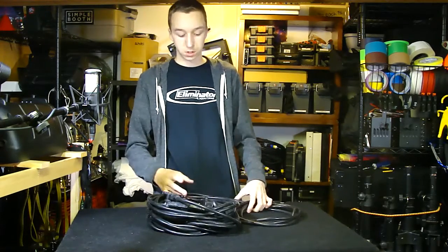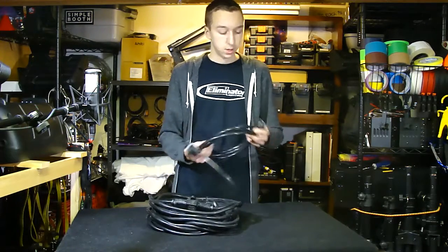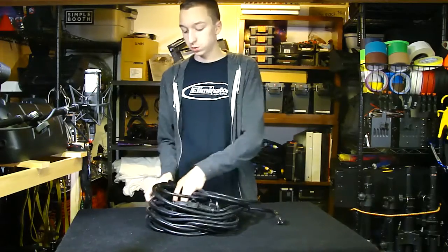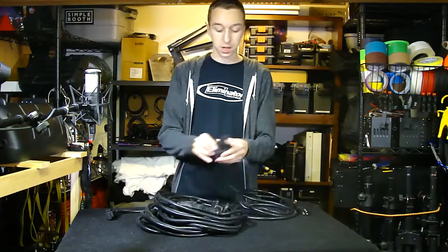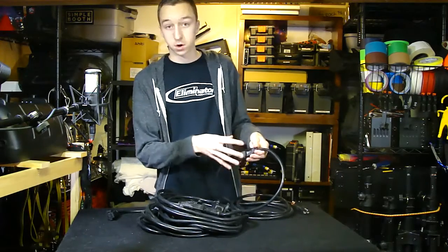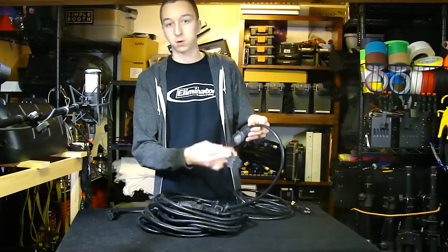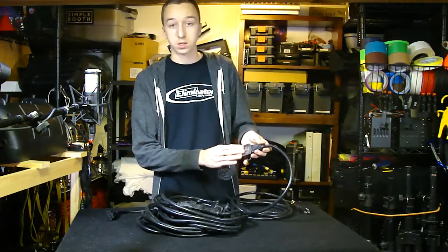Now that it's unboxed, this is basically a normal power extension cord, 50-foot from one end to the other. Along the way there are outlet taps with nice covers on them, so you could use it outdoors and protect them from water when not in use. You can pop these caps off — they stay on with a little piece of rubber and seem pretty durable. Then you've got an outlet tap right here.